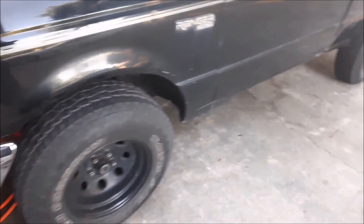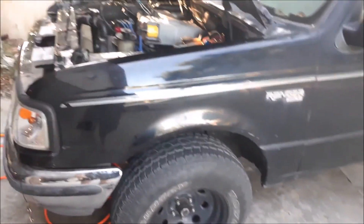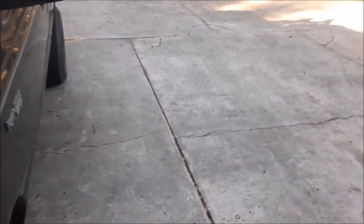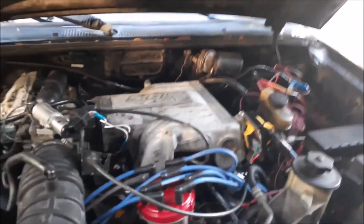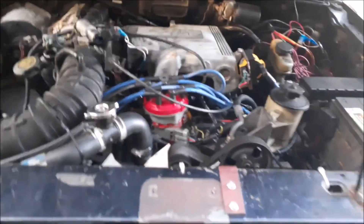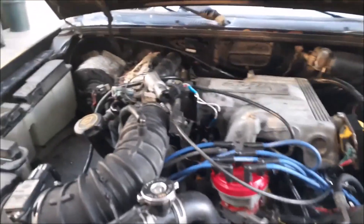So I figured might as well get the 97 harness and go from there, kind of slim it down and trim it down. It just didn't end up working out well. Shout out to Ron Francis — nothing bad to say about that harness at all.